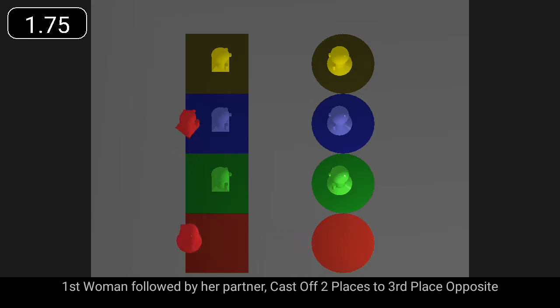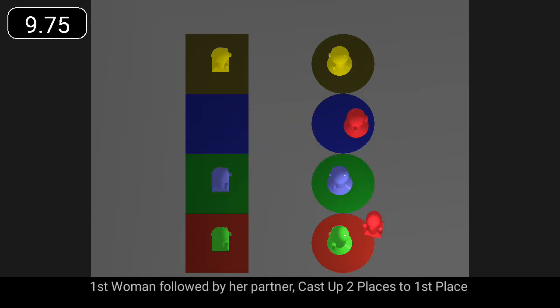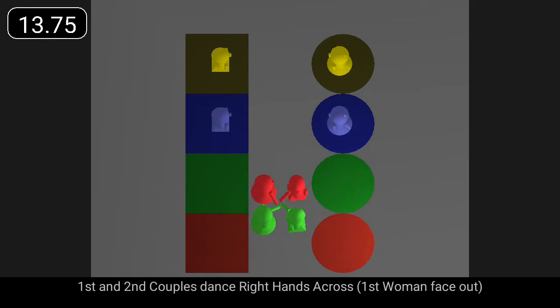First woman, followed by her partner, cast off two places and dance right hands across with third couple. First woman, followed by her partner, cast up two places and dance right hands across with second couple.